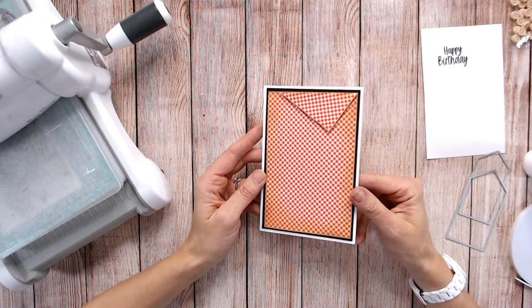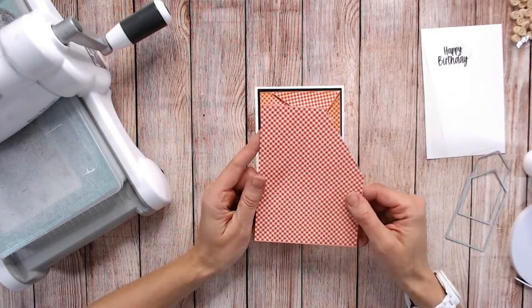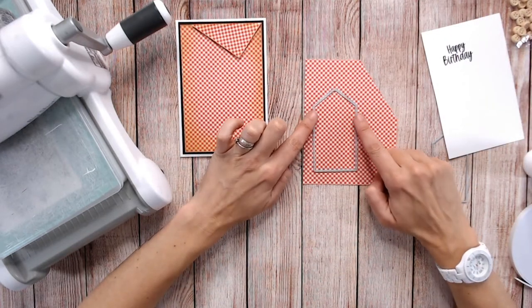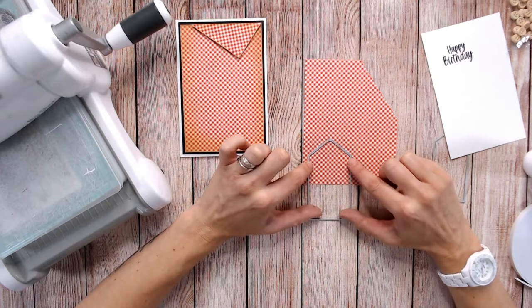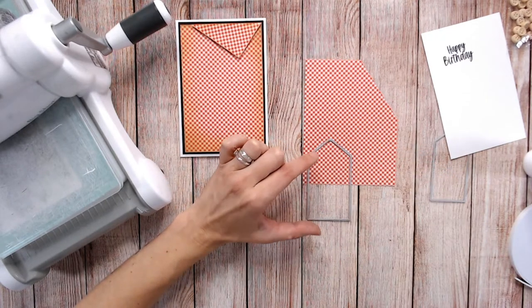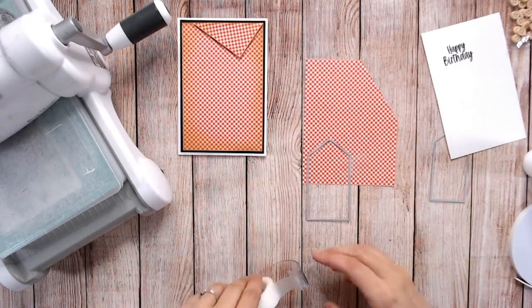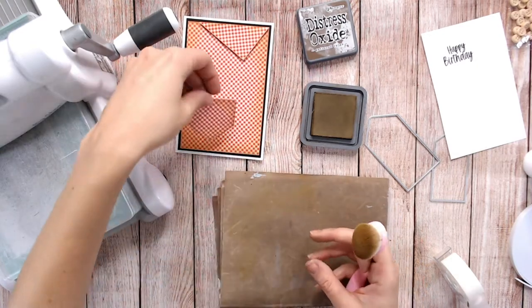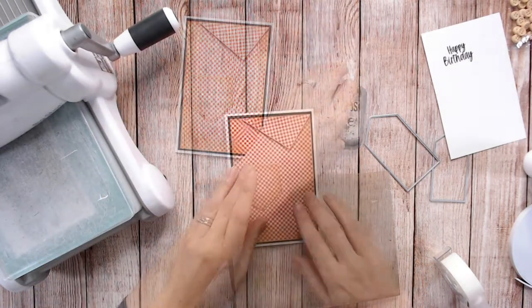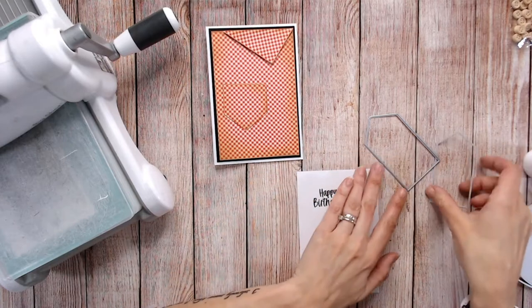Now that's starting to look like the colour of a shirt, so we want to create a pocket as well. Using the larger of the tag dies, I'm going to cut into the paper — this is going to be the bottom of the pocket, so I don't need it to be as long. I'm going to move my die down to just over halfway so I've got a much shorter tag shape. I'll tape that down, run it through my die cutting machine, and go around the edge lightly with ink to help the pocket stand out.